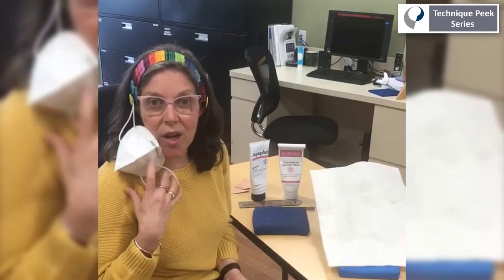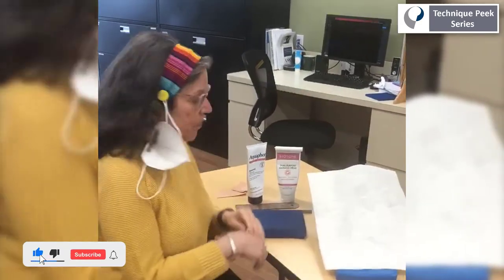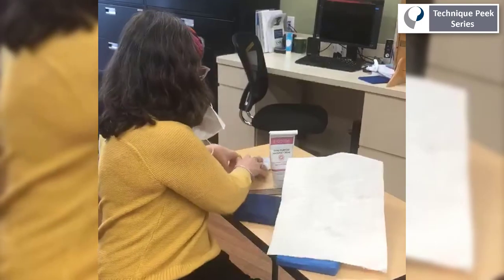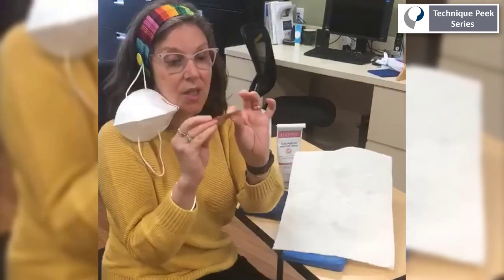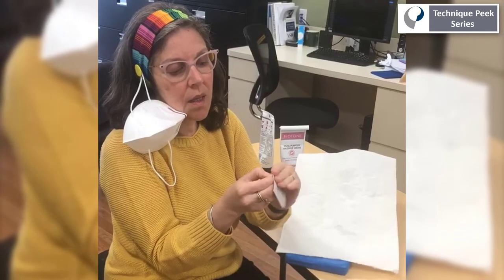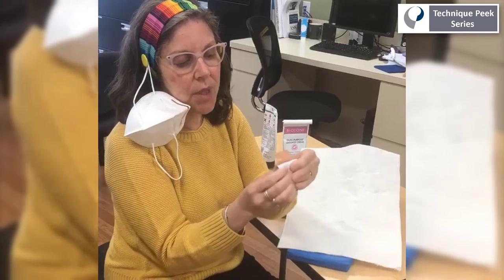Hi, today I'm going to instruct on how to kinesiotape a CMC joint arthritis to decrease pain. Luckily I have it on my hand so I'm going to use my hand to demonstrate it. You take a piece of kinesiotape, you open it up a little bit here, so you have a little piece showing.